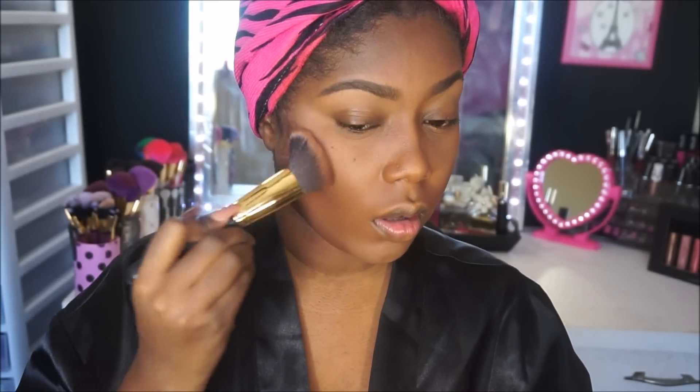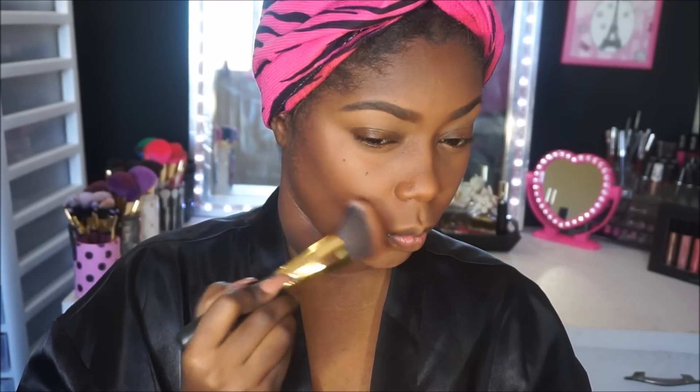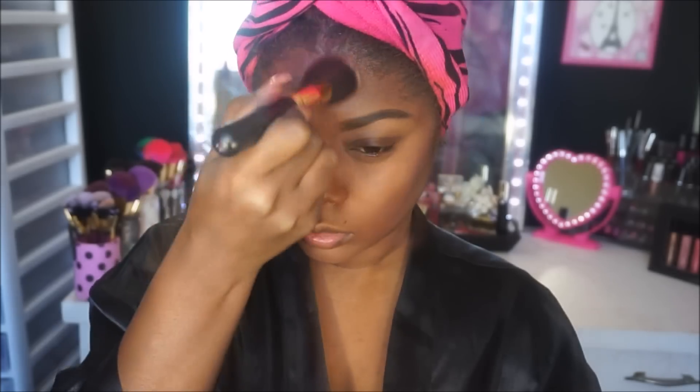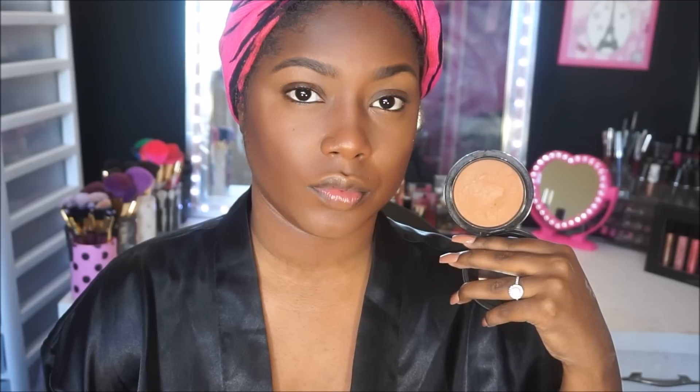Next it's time to set my contour. I'm using a MAC blush — I forgot the name but it'll be in the description box below — and I've been absolutely loving it, it might be a year-round favorite. Then I'm applying the MAC Mineralize Skin Finish in Deepest Dark to set my face. I absolutely love this as a setting powder — it's like my favorite setting powder and I just can't express how much I love it.